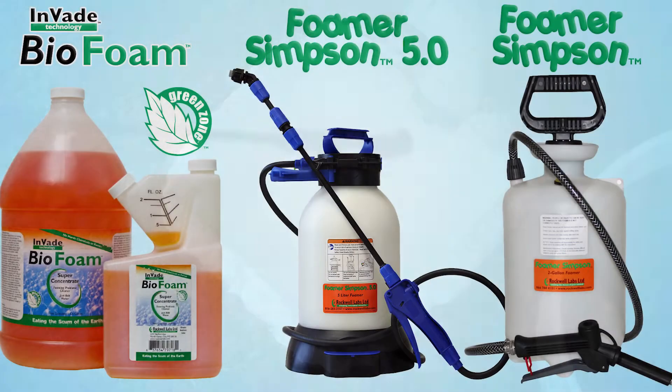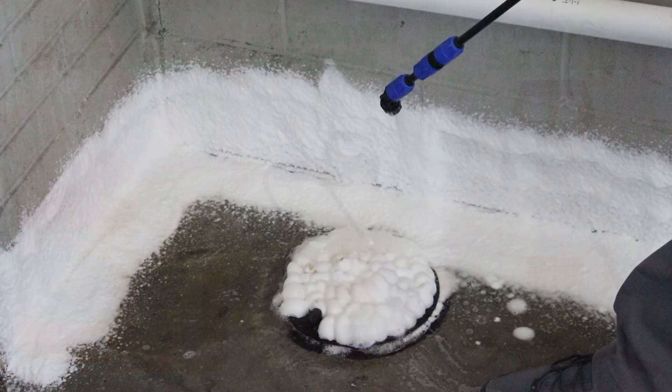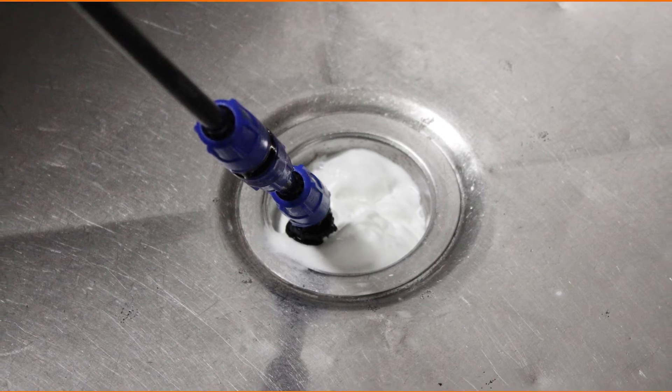For best results, use Biofoam with a Foamer Simpson Pump Up Foamer — our durable, lightweight foamer — to coat surfaces, fill cracks, crevices, and voids, and to foam drains, sinks, and other areas to eliminate scum and odors.